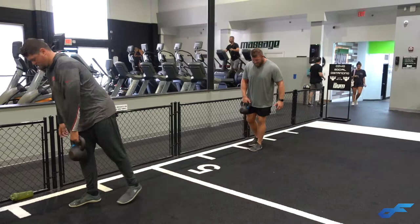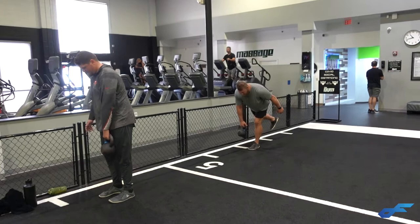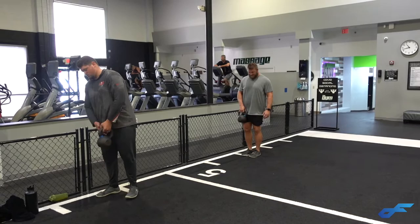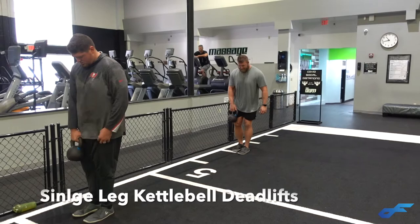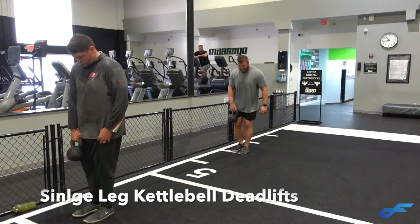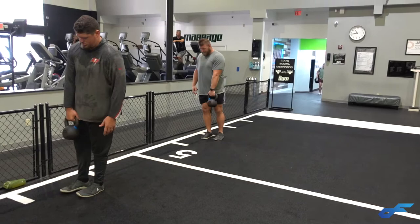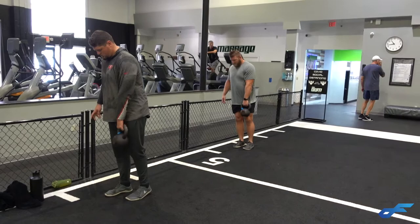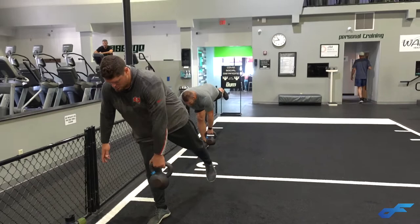I'm not going to feature every single movement we do today because there are technique secrets that I use with my NFL guys and pro athletes in general — if you want access to those, you've got to be a client. Right now we are doing single leg kettlebell deadlifts, three sets of eight. This is after we've pre-fatigued the hamstrings and glutes. We've worked a lot of flexion and extension on our posterior chain so we don't need to go as heavy. We're really stretching everything out on that single leg, working stability from the ankle to the knee to the hip. This is injury prevention and strength training.